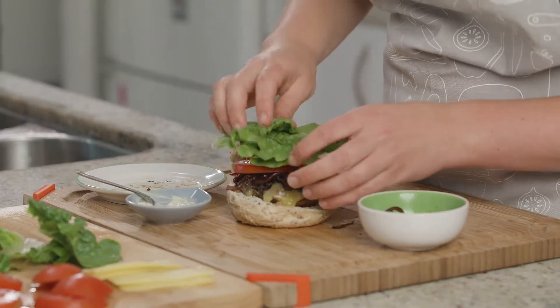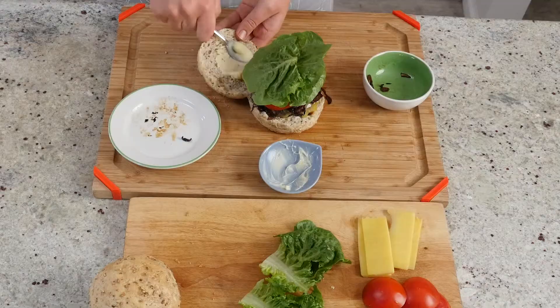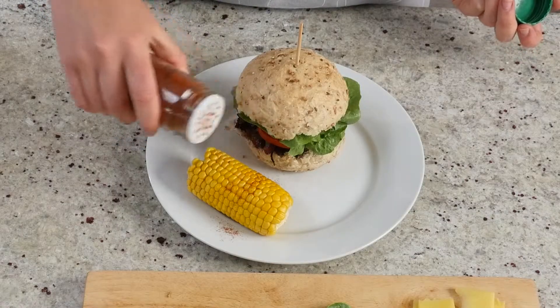Now you can serve it up however you like. Add mayo or whatever toppings you want. Sprinkle the corn with some paprika to make it look a bit fancy.